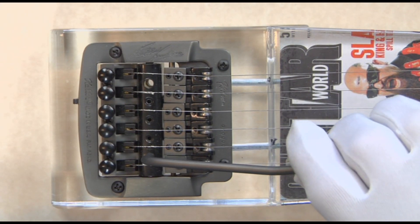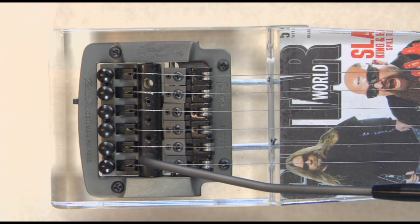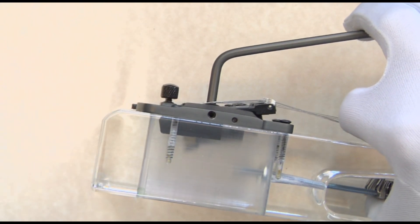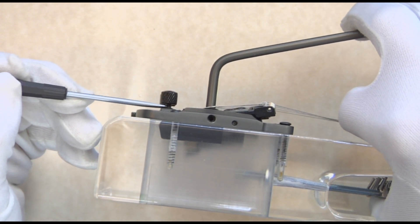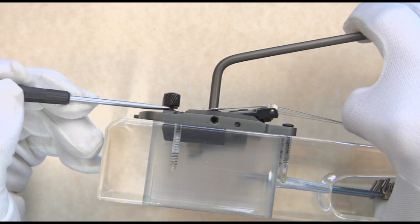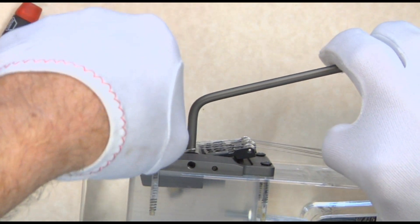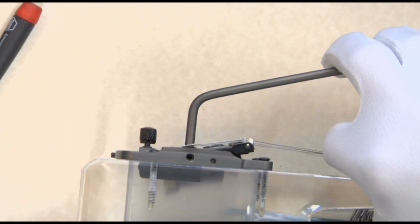It becomes really important in fine-tuning that when you string up the instrument, you actually put the fine-tuning knob in the halfway position — halfway down, halfway up. That way you can tune up or you can tune down. Do not screw it all the way down or all the way up, because you will have no way to go.